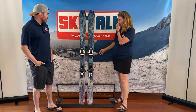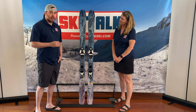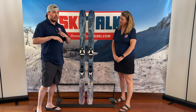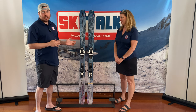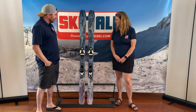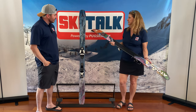So the Atomic Bent 90. This is the introductory model to the Bent family. They do have a Bent 85 as well, that is more of the park-specific ski. So really, when we're talking about the lineup as a whole, the 90 is really where it starts. In particular, this ski comes in at 118 at the tip, 90 waist, and 109 at the tail. One of the pieces of technology in the Bent family is called Horizon Tech Tip and Tail — it's H-R-Z-N.